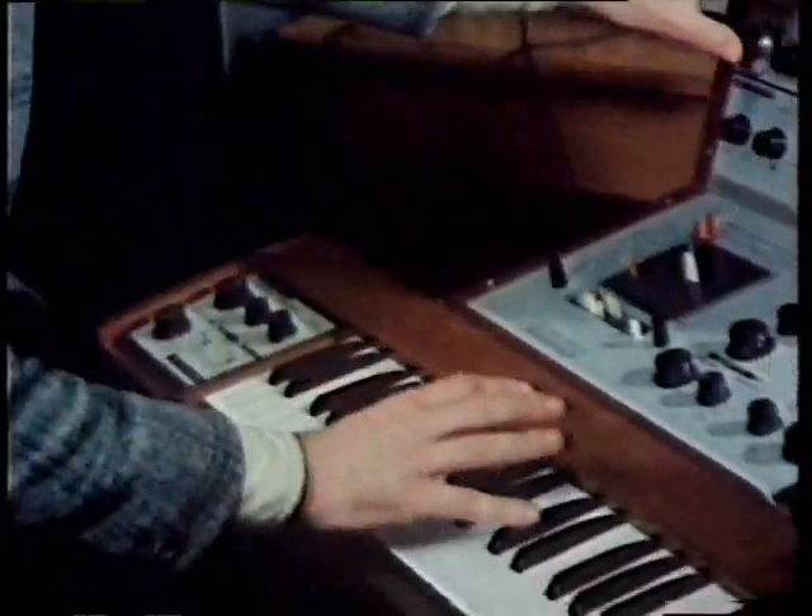Using Dr. Moog's voltage control techniques, it's now become relatively easy for the musician to get these different waveforms to interact with one another, producing combinations of harmonics and tones unknown in the world of natural music. But it's clear that anybody who plays an instrument like this and has to concentrate on both the keyboard and the control panel will very quickly run out of pairs of hands.